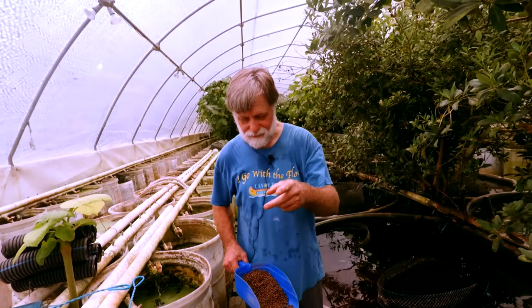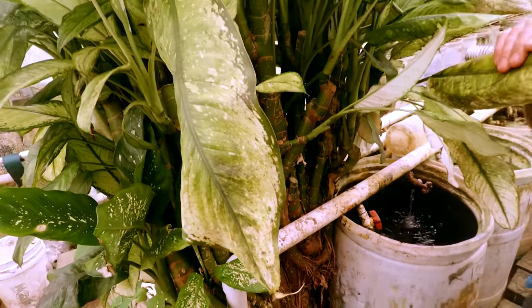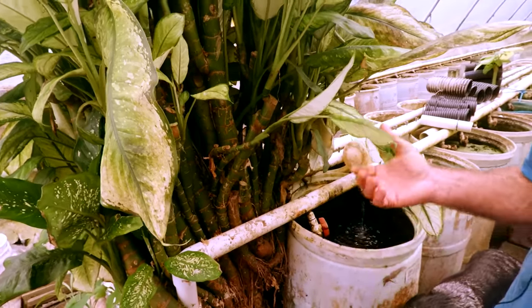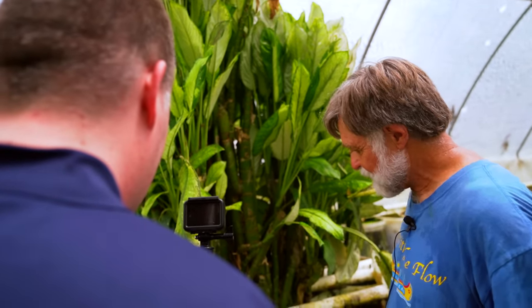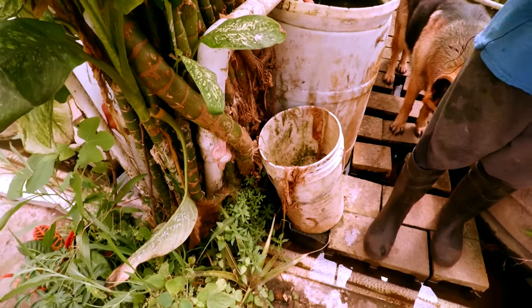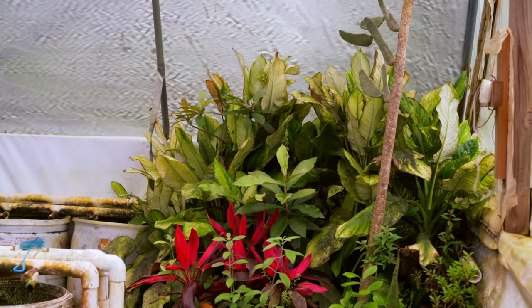I wonder if they can feel the fibrous material — and it's also a food source and the eggs adhere better. Let me show you this plant. This is Dieffenbachia — you can touch it and it won't bother you, but if you get sap on you, it's worse than poison ivy. My mother had one about this big that her cats kept clawing down, and I got it, set it on the edge of the gutter, and it grew into this monster.